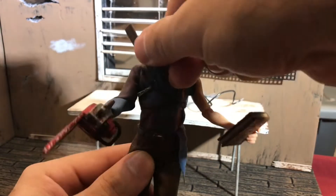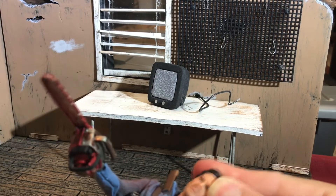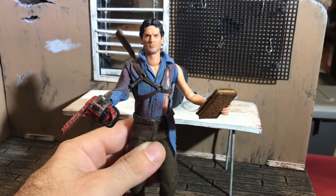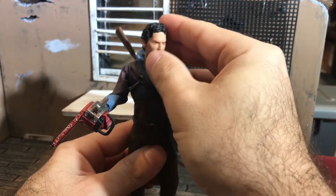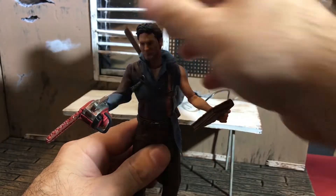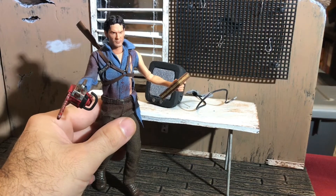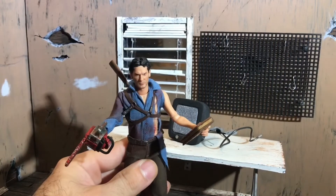A lot of people are giving this other head sculpt a lot of flack, saying it doesn't look like Bruce Campbell — that it's the worst head sculpt ever. But it kind of does look like Bruce Campbell if you just look at it, tilt it a certain way, and don't take pictures with flash. This is a Mezco, not a Hot Toys — this is his determined 'I'm coming to whip some deadites' face. He looks great. Put him in a diorama like inside an abandoned house and the figure is going to be excellent.